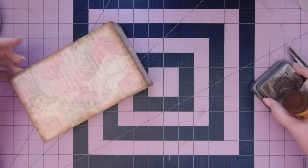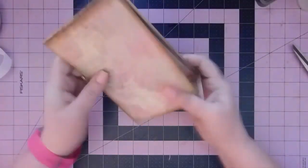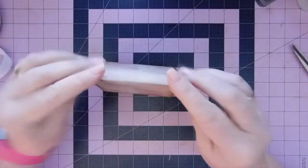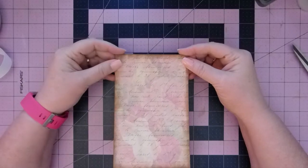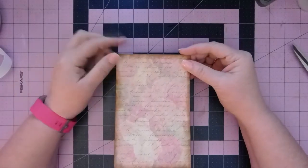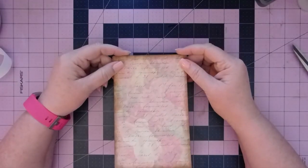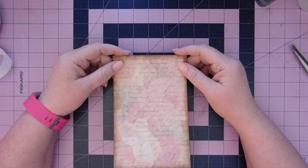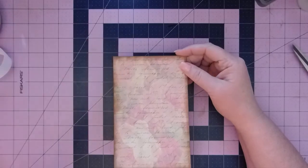Alright, so there we have the easel portion of our easel flip chart. Next time we'll start putting the pages together — I'm going to do some cutting and then we'll come back and I'll show you what we do. Thanks for watching everyone, see you next time.